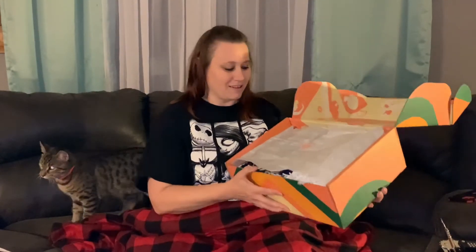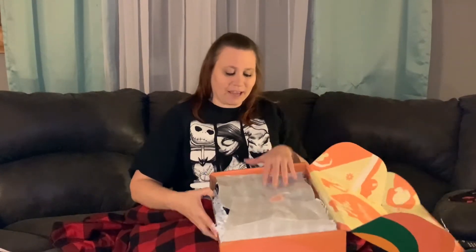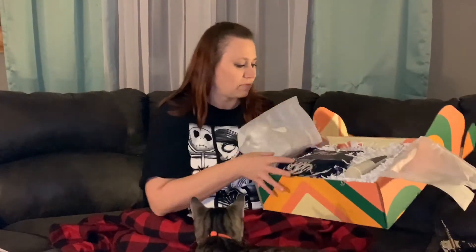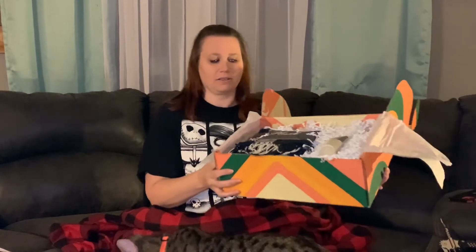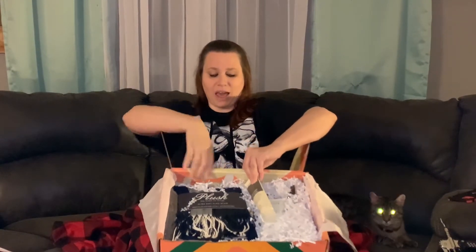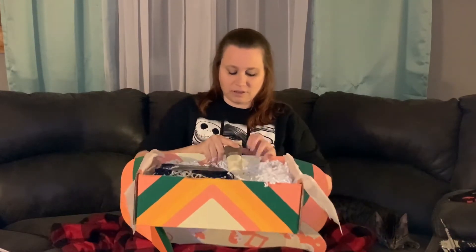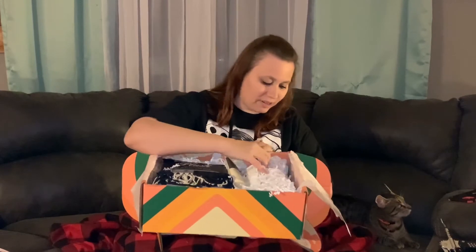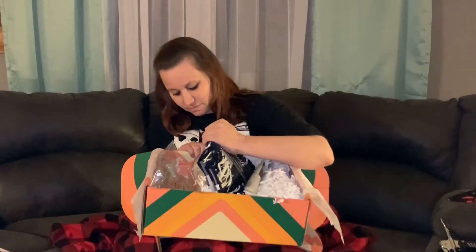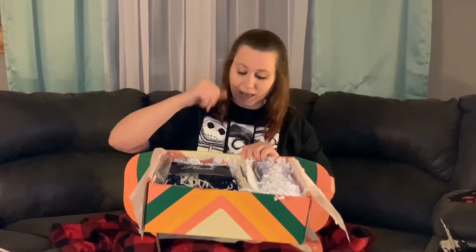We got stuff falling out — we're gonna go ahead and open this up. Here is our box. As you can tell I'm not in my office, so hopefully you guys can see everything. There's everything in our box so far. Let's see what kind of goodies we have. Whatever's in this bag smells amazing — I thought there was a little brochure that showed you everything, but I guess not.